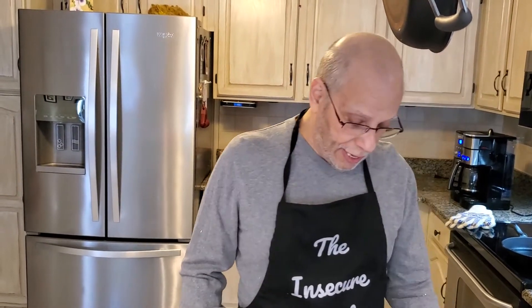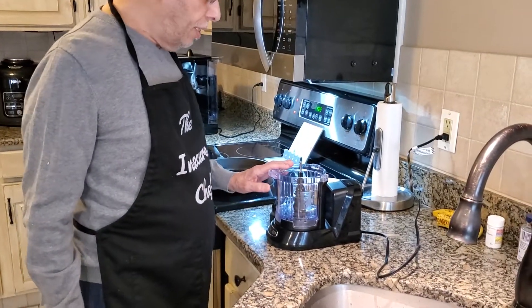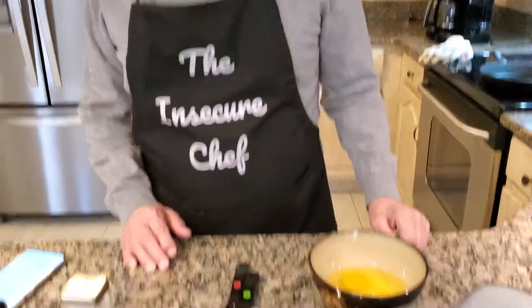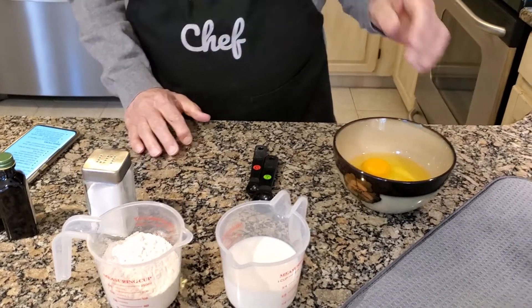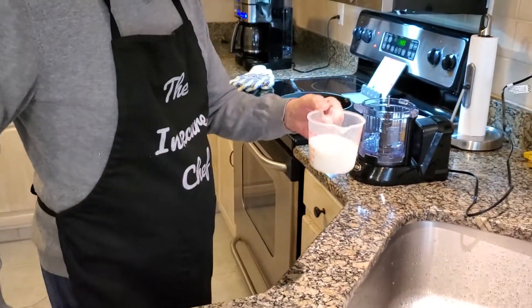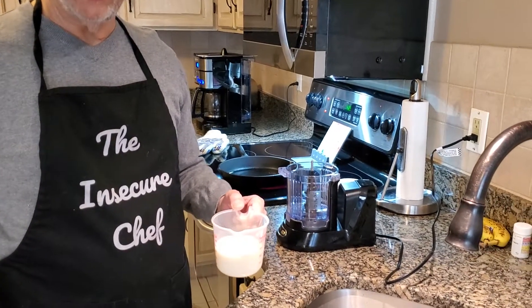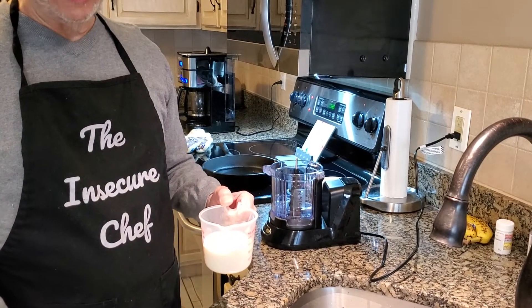We're going to get started. I'm using here a blender — this happens to be an older Ninja blender, but any blender will work as long as it's got the capacity to handle the volume. The first ingredient going in is the milk. We have two-thirds of a cup of room-temperature milk. Very important — I'll say it again: room-temperature milk. And the eggs, as well, are at room temperature. Don't skip that step, otherwise you're going to have a very flat Dutch baby.